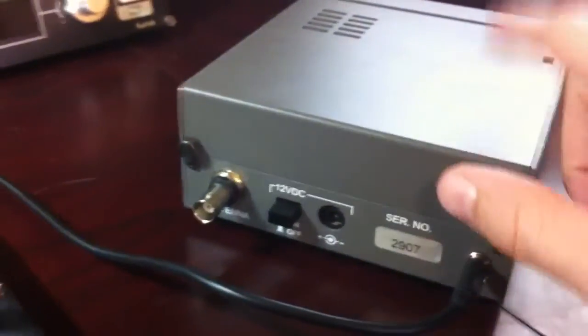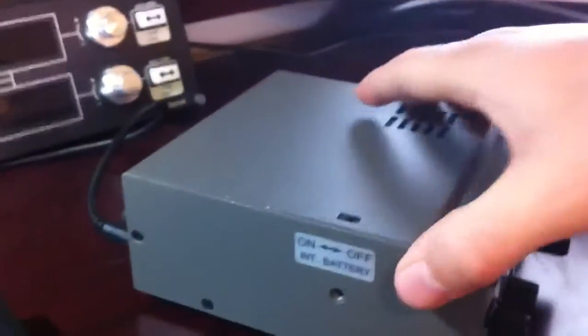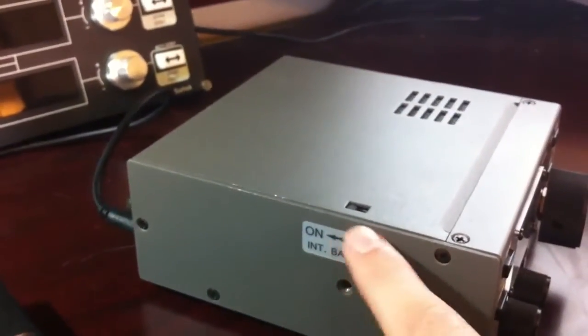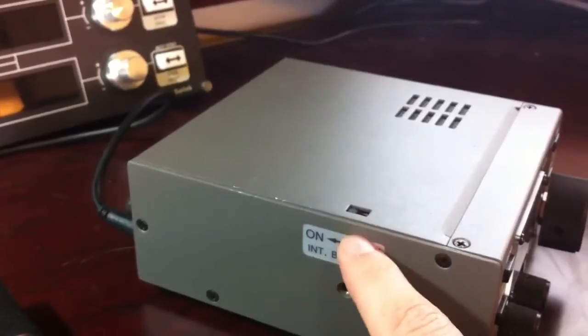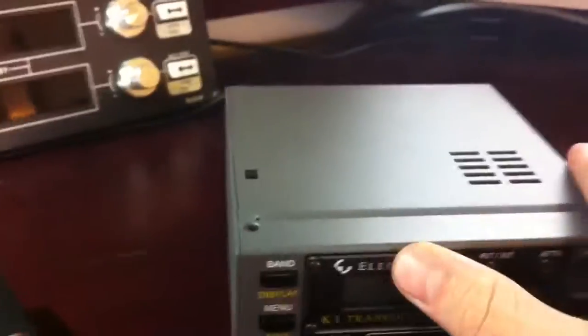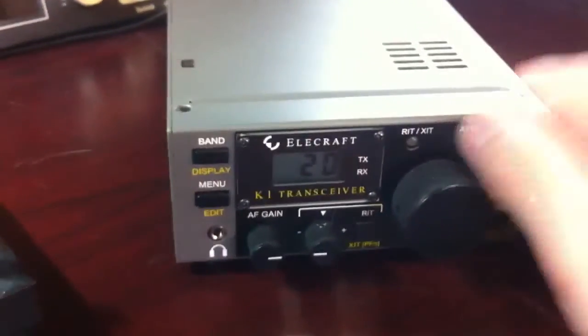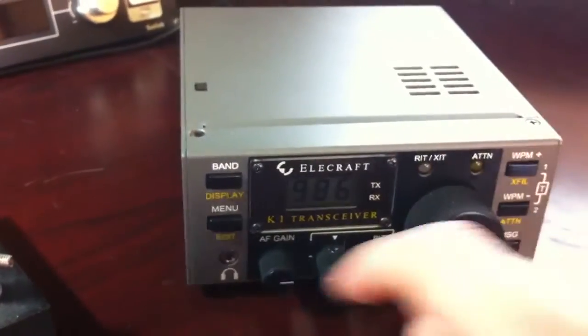These little screws come off so you can get into the battery pack. On the side, you've got the internal battery on-off switch, so when you're using a wall wart or power supply, you just go ahead and turn that off. But I've got eight batteries in there right now. You can turn it on — there's a little test of all the relays when it turns on.